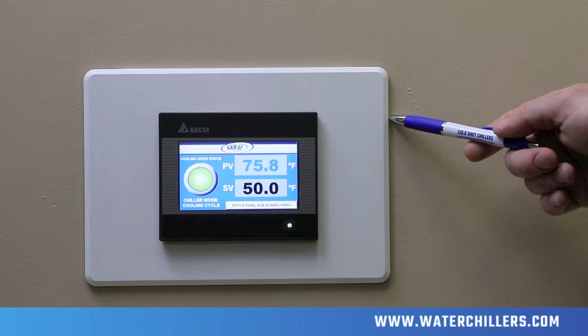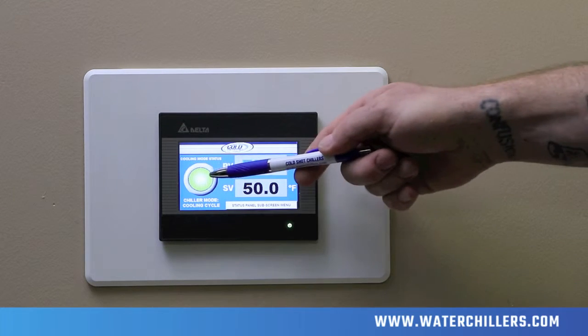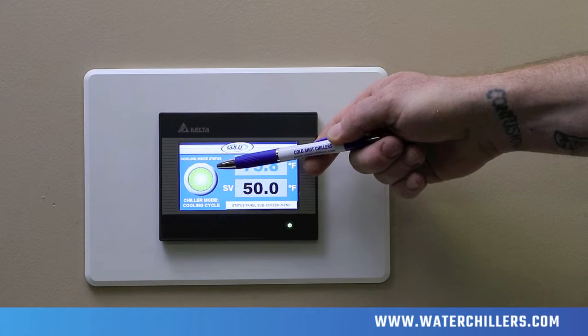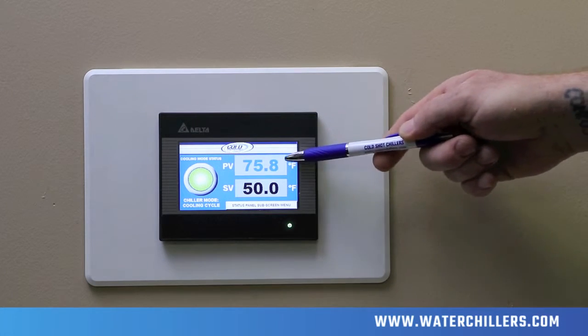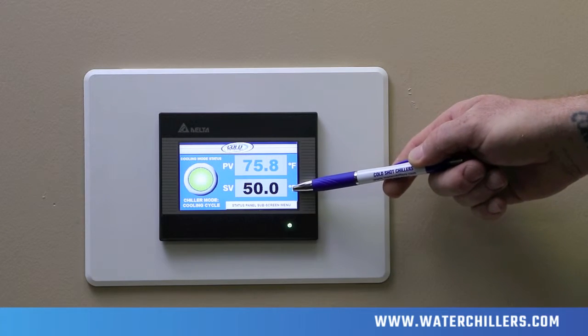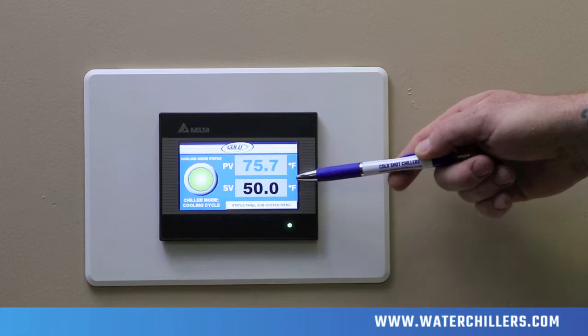This is the Cold Shot Chillers H2 remote status panel located inside of the building. The green light located on the left shows the chiller in normal working conditions. The PV, or process value, tells you the true temperature. The SV, or set value, is what the chiller cools down to in order to maintain that temperature.